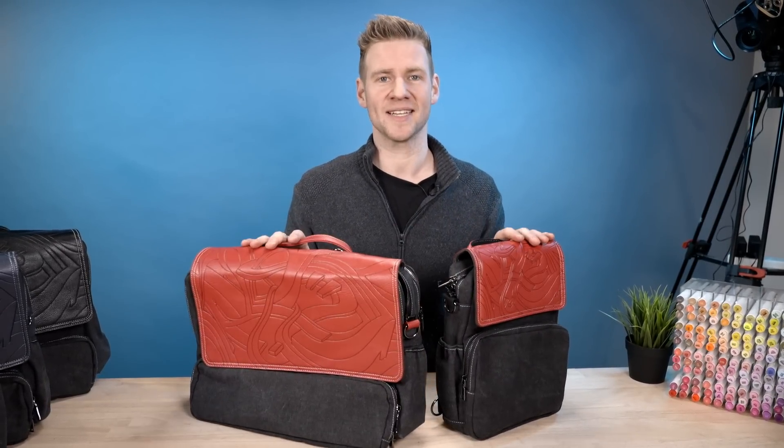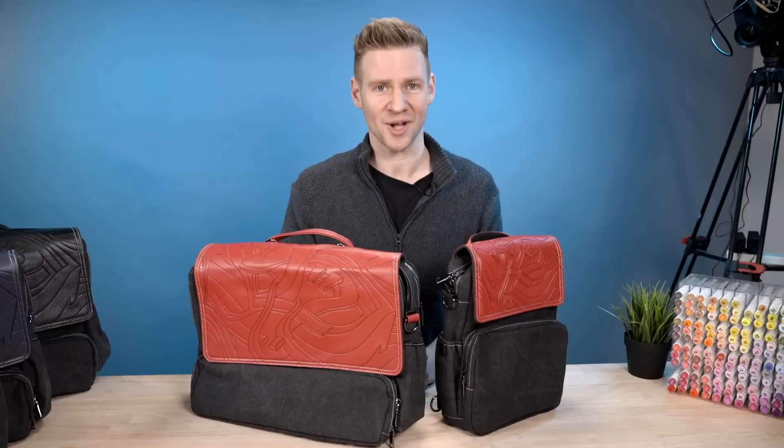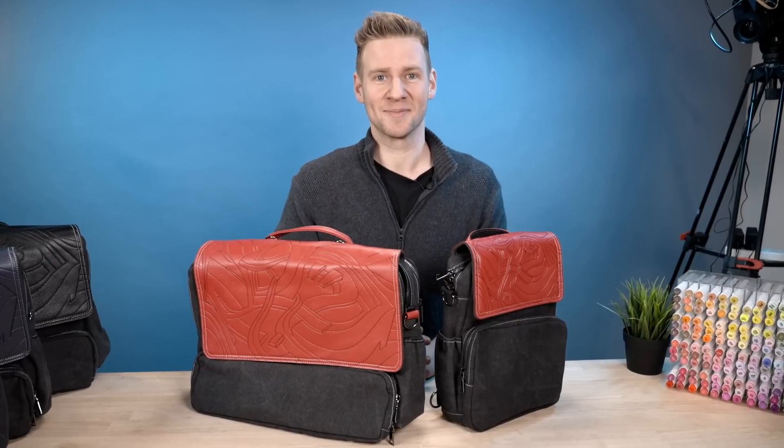Thank you again for your time. I know these bags are going to be beloved by many if we can reach our goal. Wish us luck and pledge — do it. I feel like the perfect balance of professional and expressive, like a real creative person. What an aspirational thing I am holding.